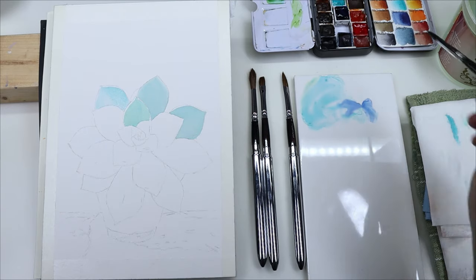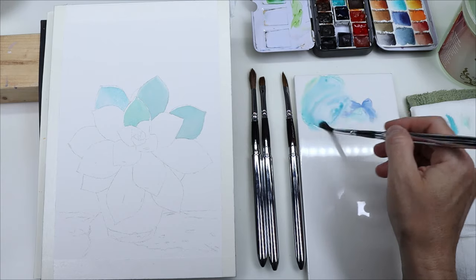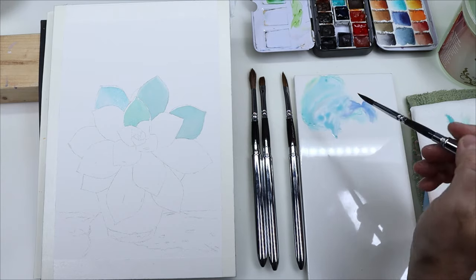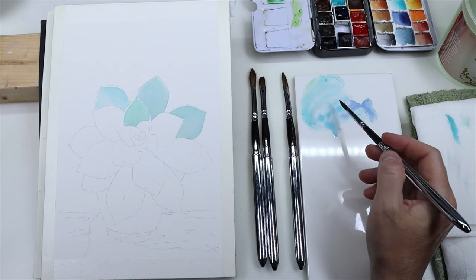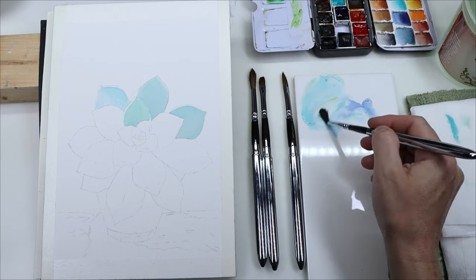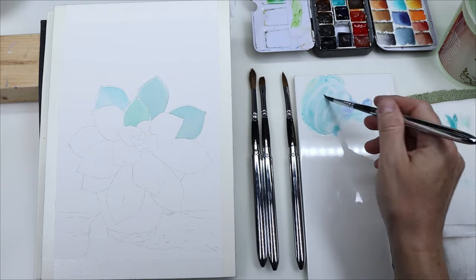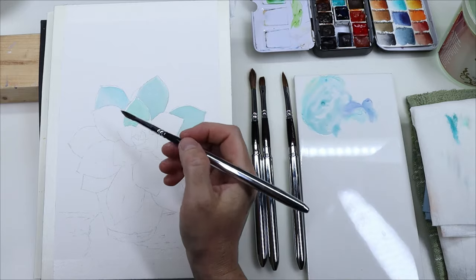I covered all the leaves with a mixture of cobalt teal and some darker blue and a little bit of green as well, depending on the variation of colors that I saw in the reference photo. It was not quite a single teal — there were a few different colors.